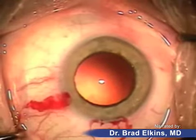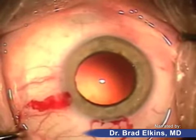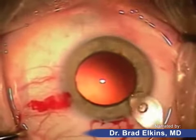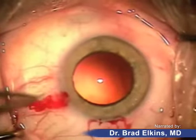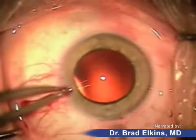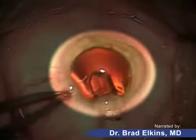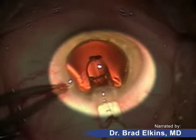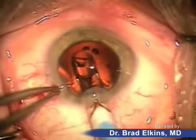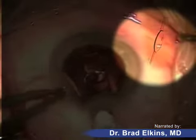The lens is being folded and prepared. Now the cartridge is being inserted and you'll see the lens being pushed forward. The little hooks called haptics will be the first thing to come out — these hooks keep the lens in place within the capsule or bag.